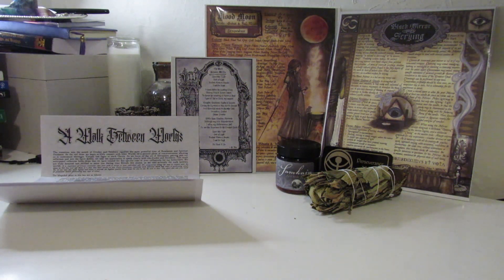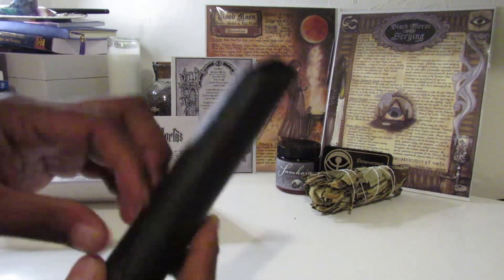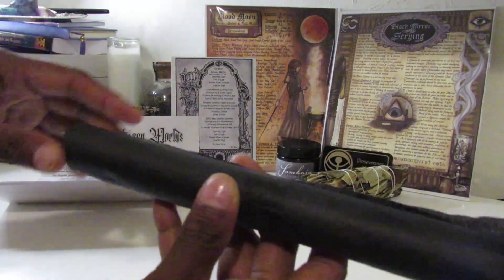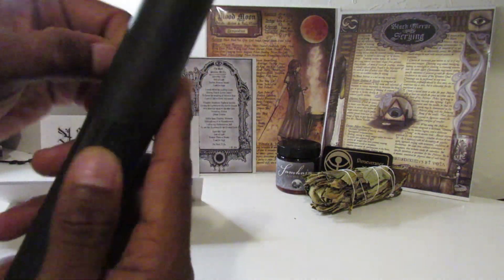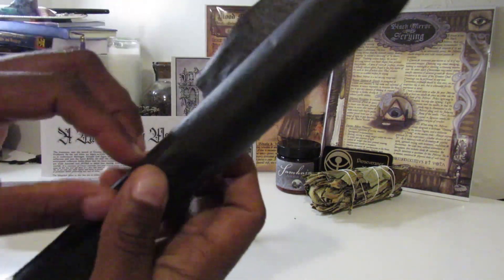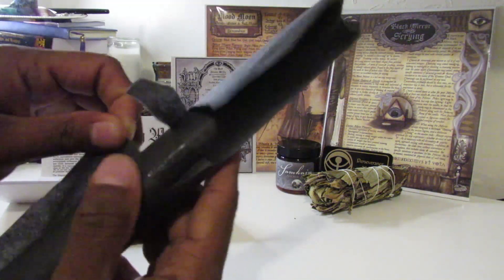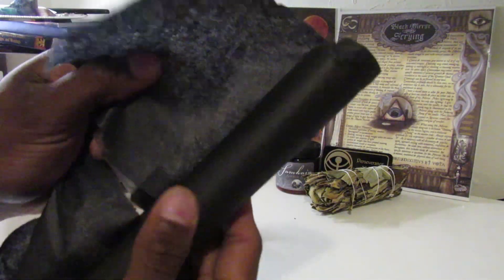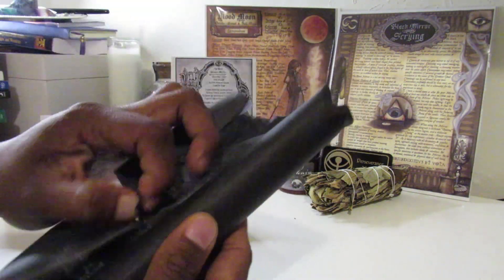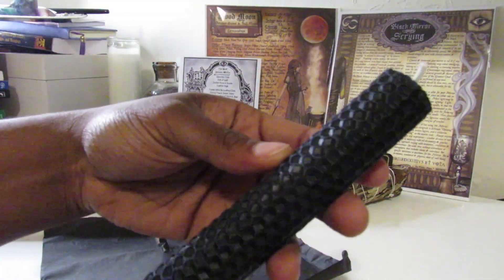Let's see what this is — oh, we have a spell candle and it's black! Let's open this — I always have to rip it because I can never get this tape off. There we go — our beautiful spell candle.